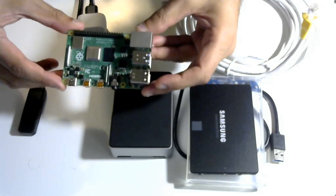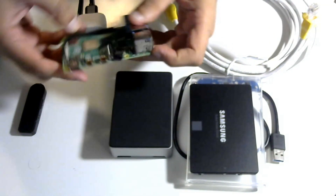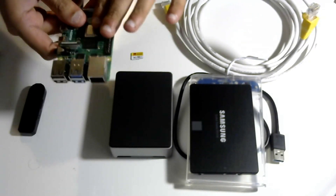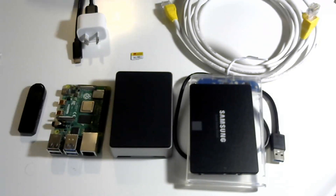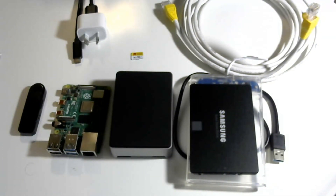However, the majority of people have been going down the Raspberry Pi 4 route given that it is a little bit more accessible and cheaper, and they are good quality boards. People have been finding a lot of success with this project using a Raspberry Pi 4 with 4 gigs of RAM.